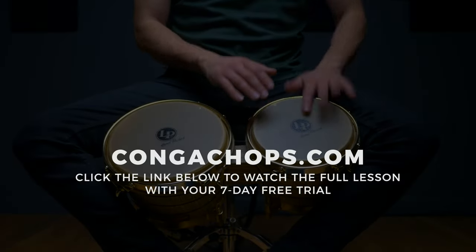One of the most important tones that we'll work on is an accented open tone.